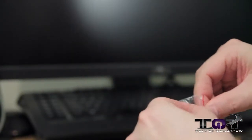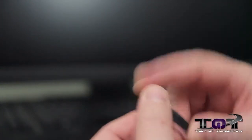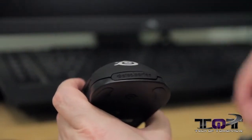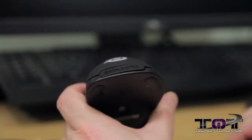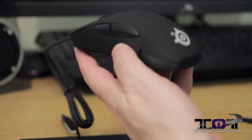Inside the plastic bag is a little SteelSeries rubber nameplate piece — this must be part of the 3D customization they were talking about. On the back it says 'Rival,' and basically you take that one out and pop in the one that says 'SteelSeries.' Or like I said, you can get a 3D printer and print one that has your name or whatever you want on there — totally customizable. There are also two lighted areas, and you can change those lights to a bunch of different colors — 16.8 million of them — so you're not going to run out of options.